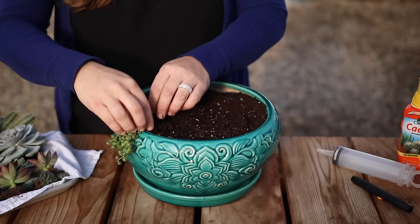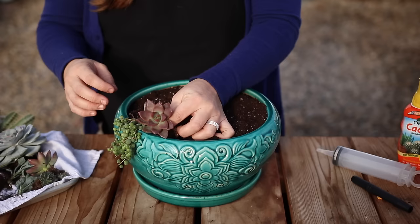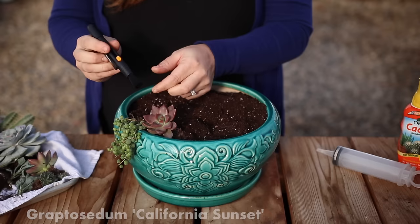I make sure to get soil packed around each of their root balls really well. For a little color, I really like to use California Sunset Graptosedums. I do stop quite a bit along the way to clean any excess soil or other debris off the plants with a really soft, flexible brush rather than using my fingers.